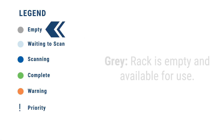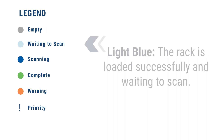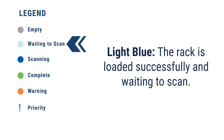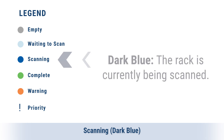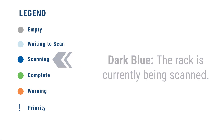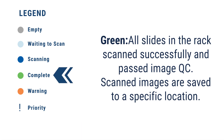Empty — Gray: the rack is empty and available for use. Waiting to scan — Light Blue: the rack is loaded successfully and waiting to scan. Scanning — Dark Blue: the rack is currently being scanned. Complete — Green: all slides in the rack scanned successfully and passed to image QC.